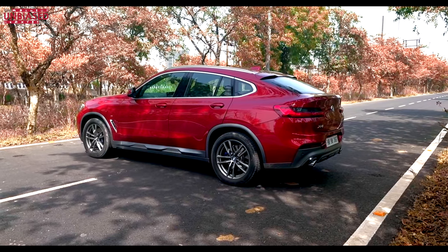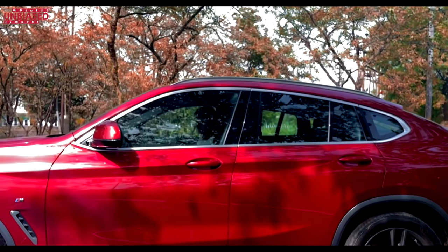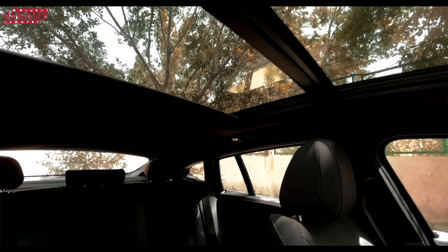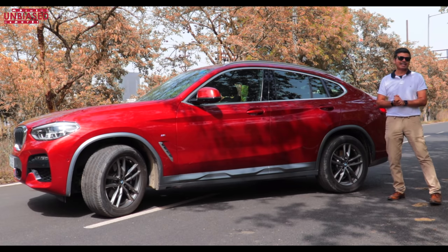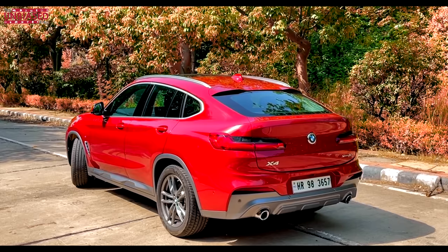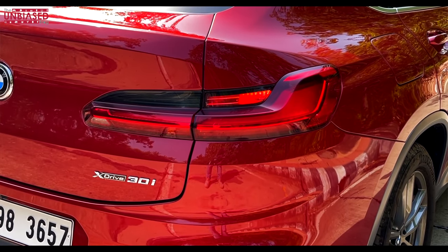There's also subtle chrome running across the windows and the roof rail which looks really nice and sporty. The windows are really huge — the front window, the rear passenger window, even the rear quarter panel — making the car more airy. Because this is a coupe, taller passengers in the back will feel some claustrophobia, but thankfully there's a panoramic sunroof. The big 19-inch wheels are 245/50 profile, and the wraparound tail lights run across the fender towards the boot, which looks really striking on this BMW X4 M30i coupe.